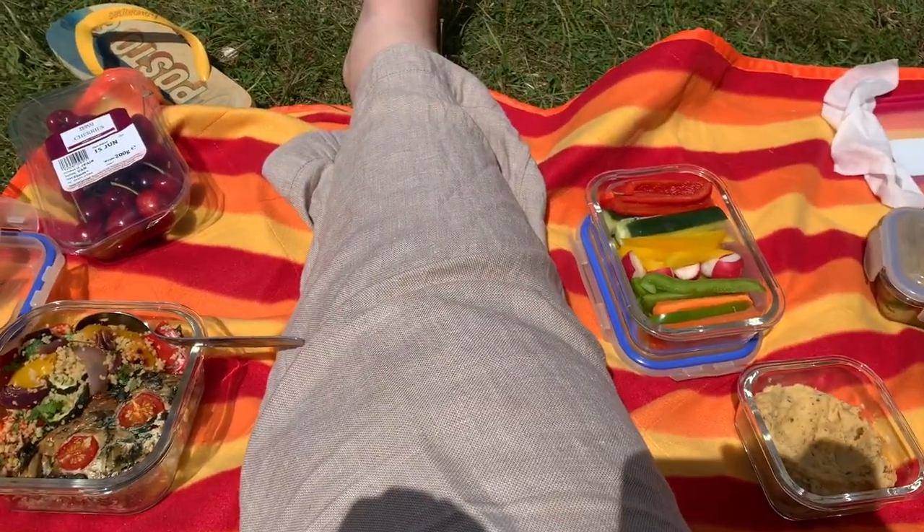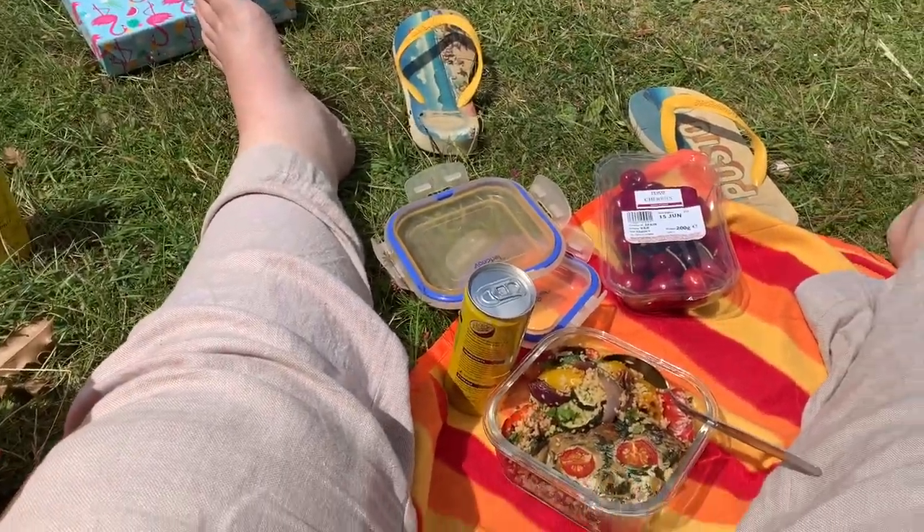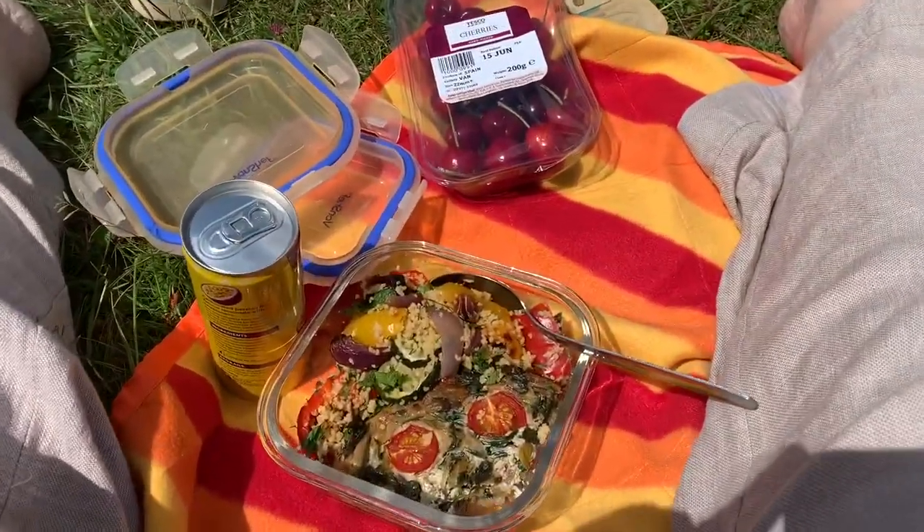Here is my lovely picnic spread out! Hilariously I forgot a fork so my friend had to lend me a spoon.